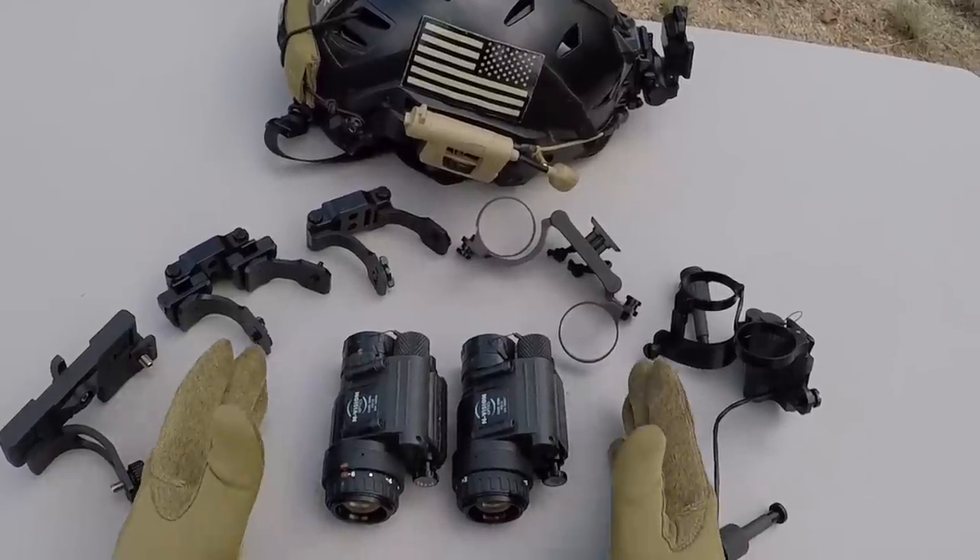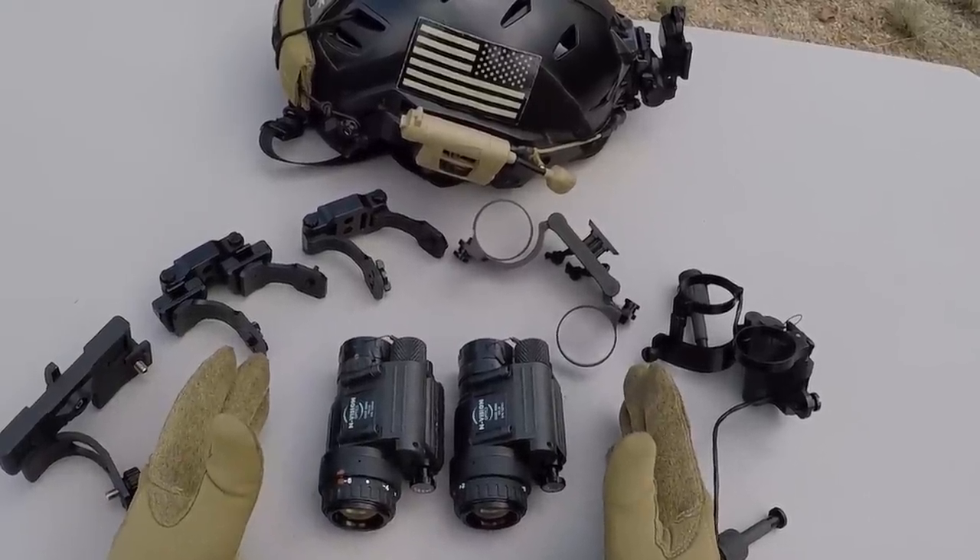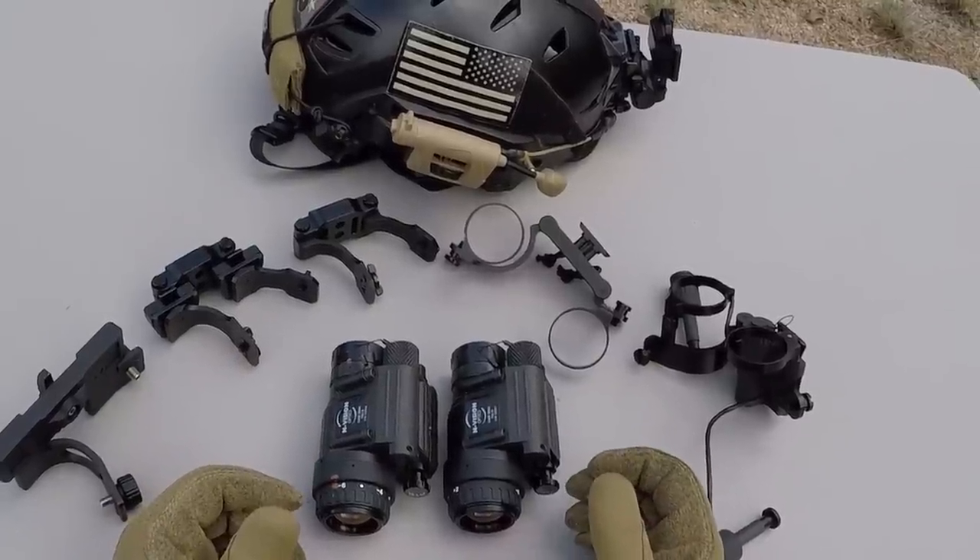What's up, Nightwalkers? Today I've got these five different dual PVS-14 bridge mounts to show you, and they're all very affordable, being under $1,000 each.